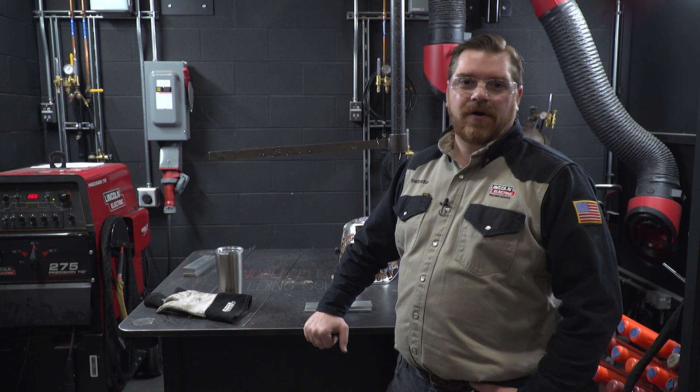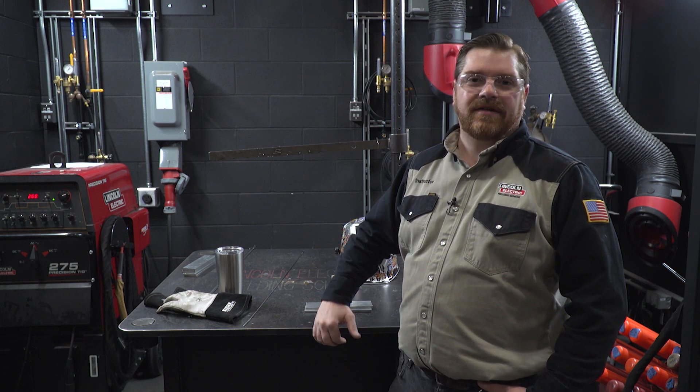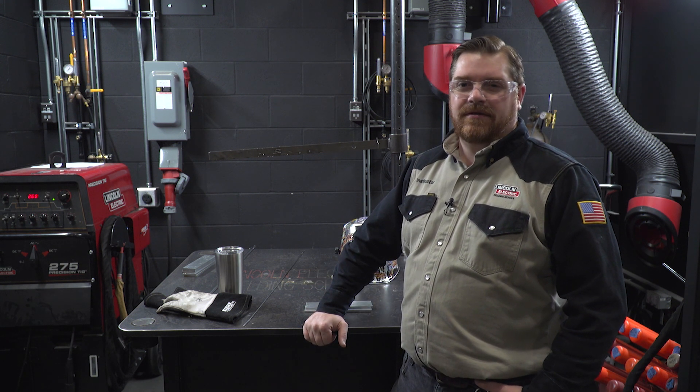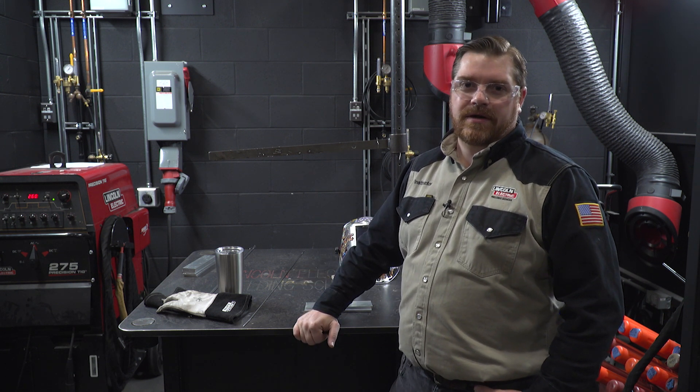The arc plasma of helium is actually much hotter than the arc plasma of argon, and that arc plasma actually burns or melts the oxides off the surface of the aluminum. Those oxides on aluminum melt around 3,700 degrees Fahrenheit, whereas the actual aluminum itself only melts at 1,200 degrees.